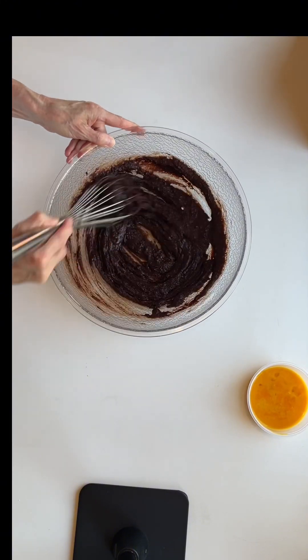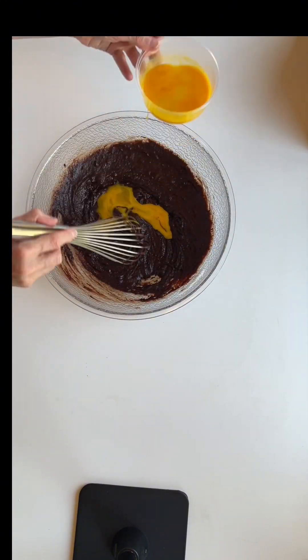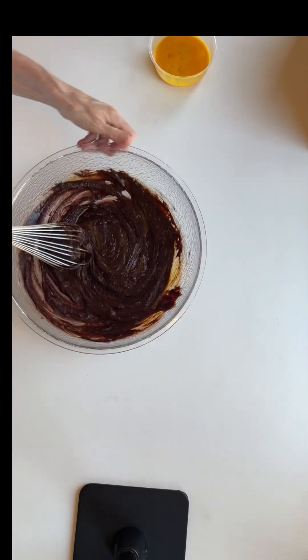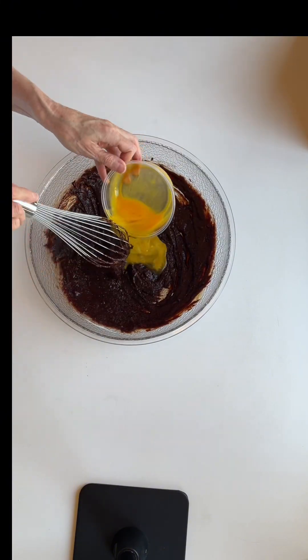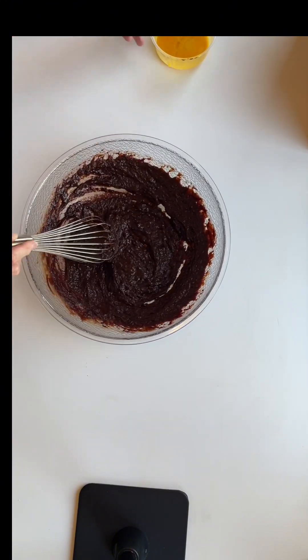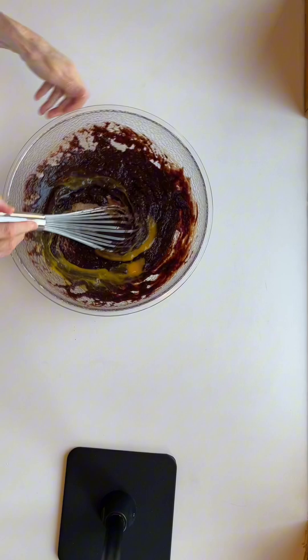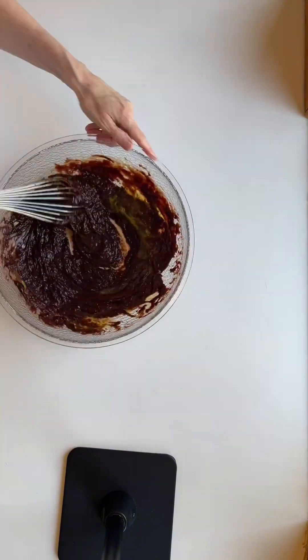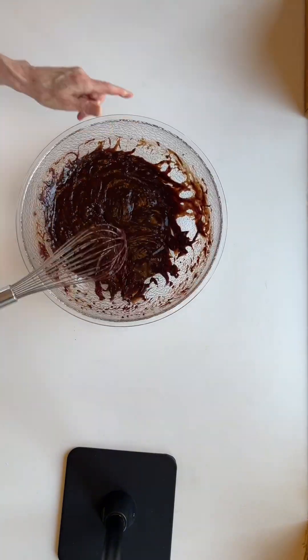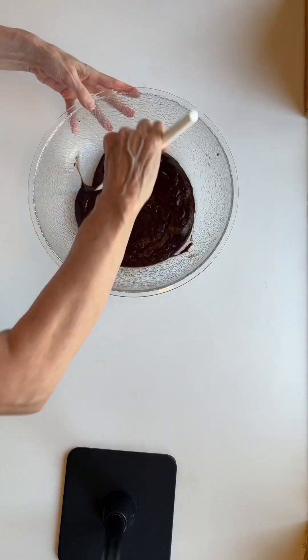The method is to melt the fats, then add the egg, and after a nice cohesive batter is formed, fold in the flour. Some methods have you making a ribbon with the egg. To add flavor complexity, many recipes rely on brown sugar or instant espresso, and even more recipes use cocoa powder with boiling hot water to bloom the chocolate flavor.